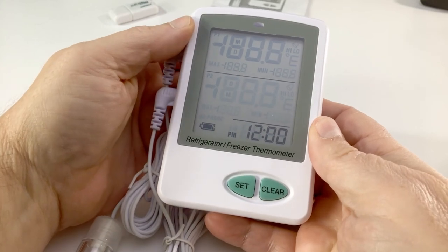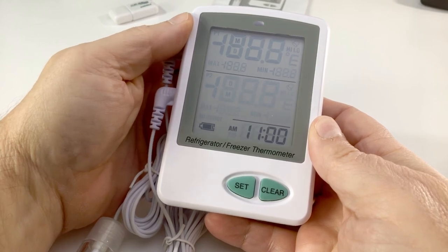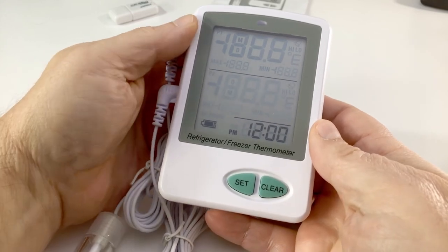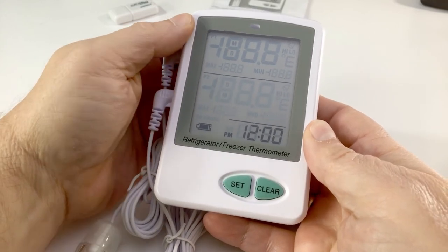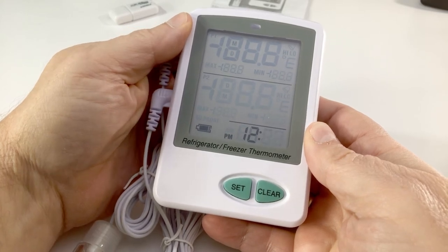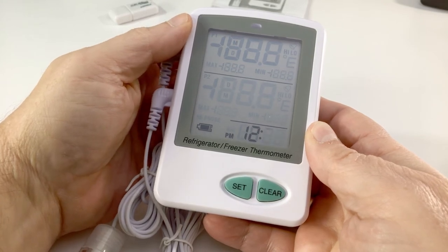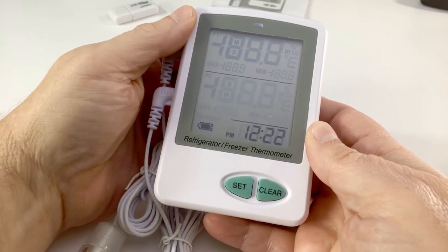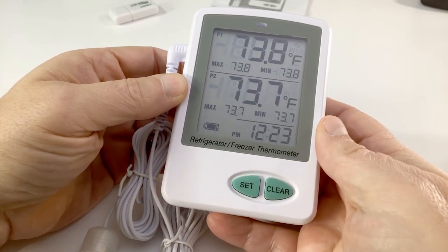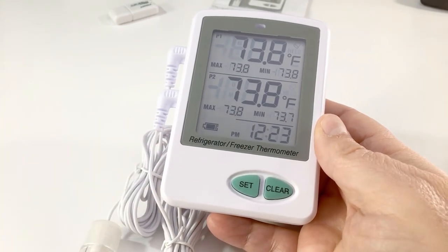For the hour format it is 12. To show you, going back takes you to 11am; in 12-hour format go forward to 12 and press Set to make your selection. It is 23 minutes after — press and hold the button to scroll quickly forward to 23, then press Set. The unit is now configured for date and time. We will now set the alarm set points.